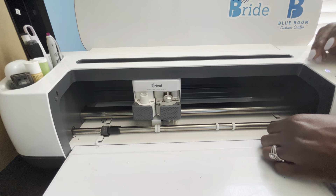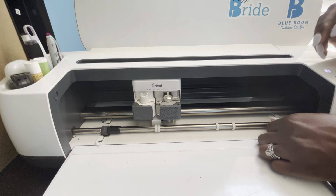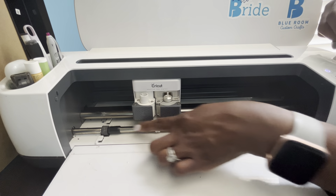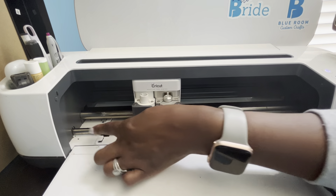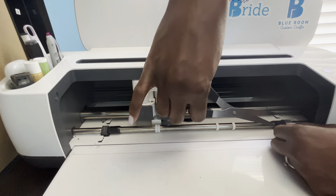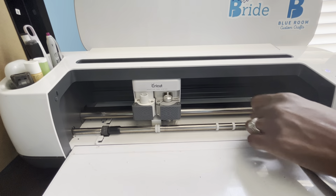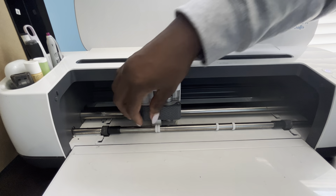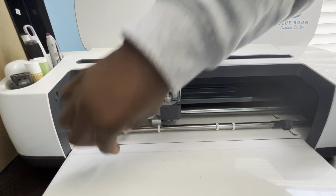I guess what you could do — it would depend on if it was thick enough — but I was thinking you could spiral the electrical tape from one end to the other. But I think it wouldn't be thick enough to keep the wheel in its place. So now I've got electrical tape on the two ends and my star wheels are still available to slide to and fro.